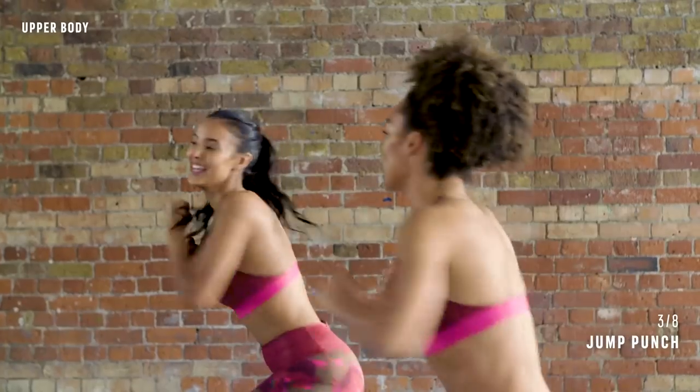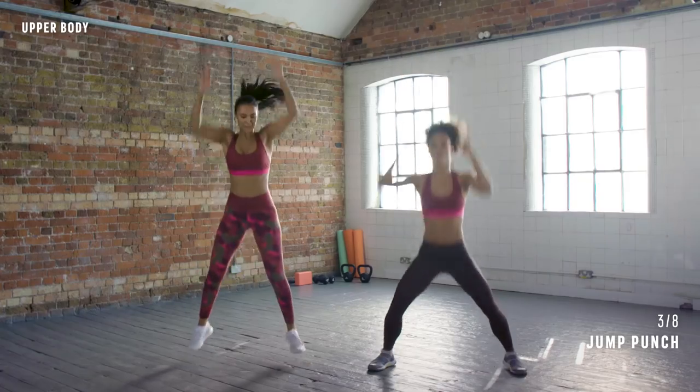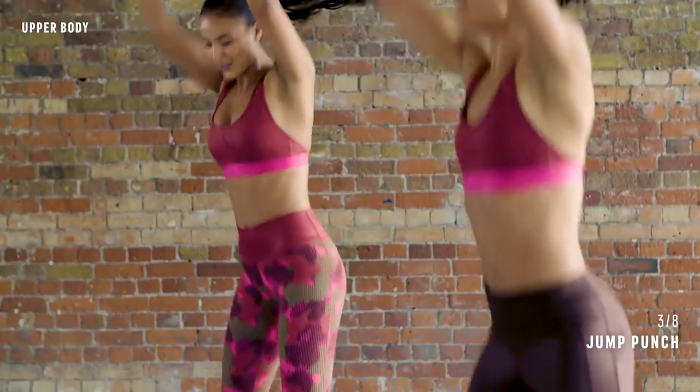Breathe. Don't stop. Last five seconds. Yes, come on! One, two, and rest. Nice work.